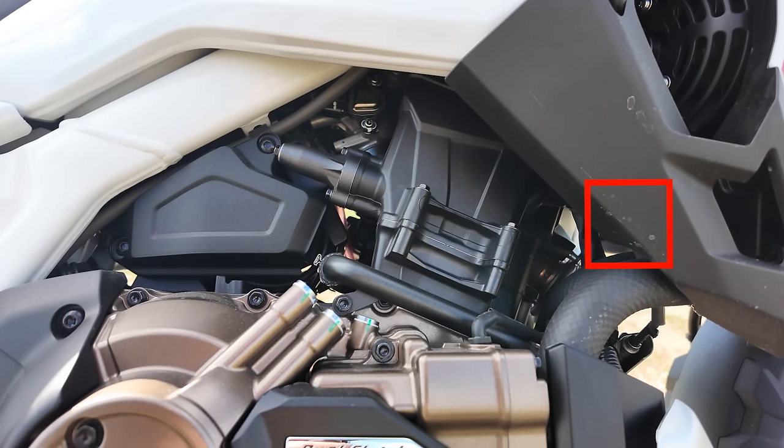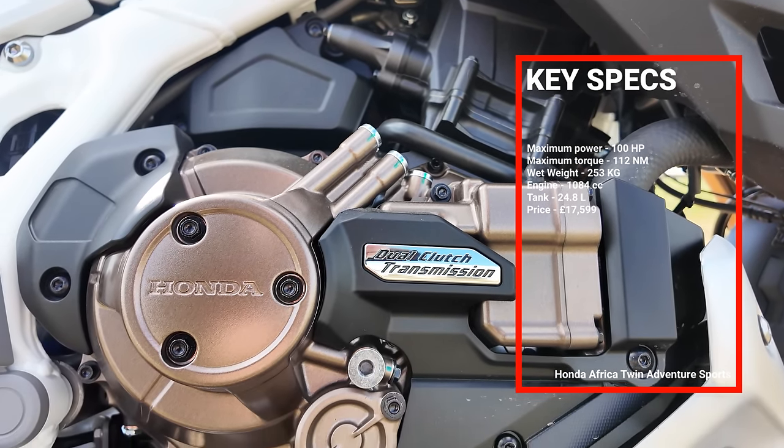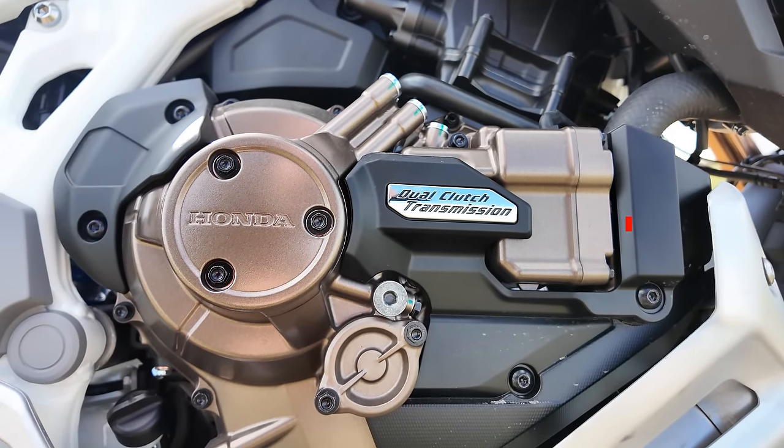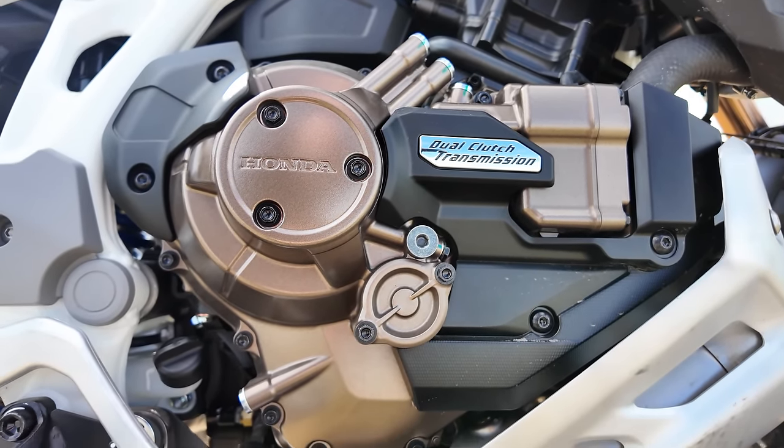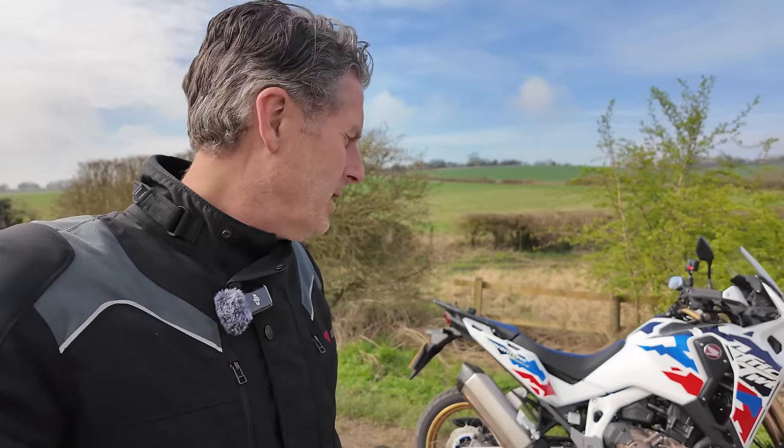It's had a few engine mods — I think they've done some work on compression and valve timing, so it's got more torque than before. Not a great deal more; peak power is the same, but it's got a little more torque. The other difference with this bike is this is a DCT version, so I'm really intrigued to see what that's going to be like.